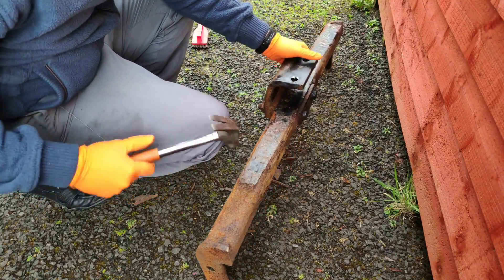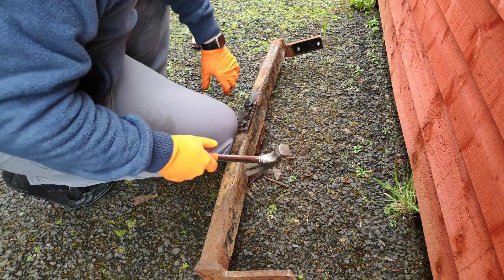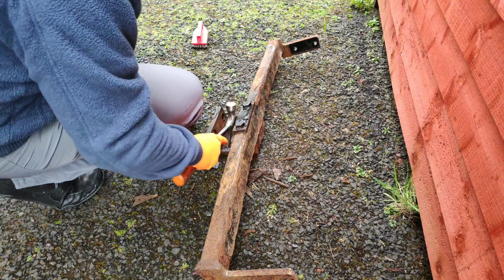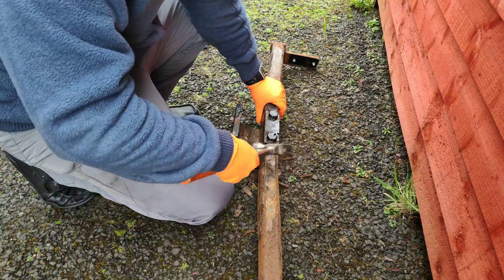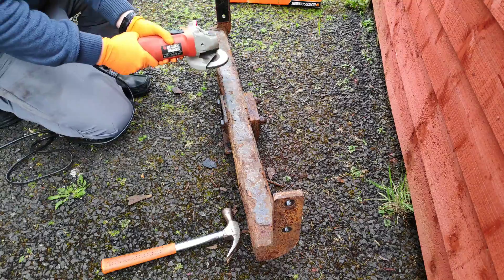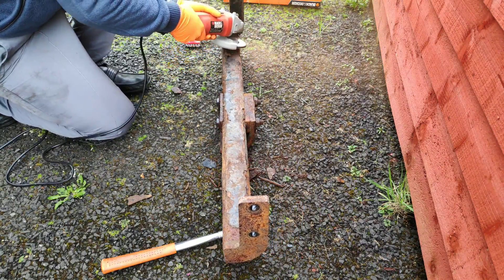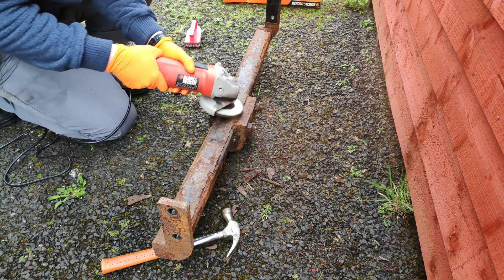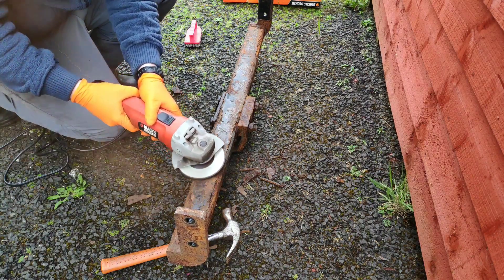Next up we're going to use a hammer here just to chip off any of the loose rust. This works to a certain extent if the rust is brittle, but in some cases certain parts of the tow bar you can see it actually working and in others it doesn't — it just depends on how brittle the rust is. And then we're going to crack open the angle grinder and start to grind down some of the rust, especially in areas where there's paint left behind, because we want to get through the paint as well since we're going to repaint this thing — just in case there's rust underneath the paint.